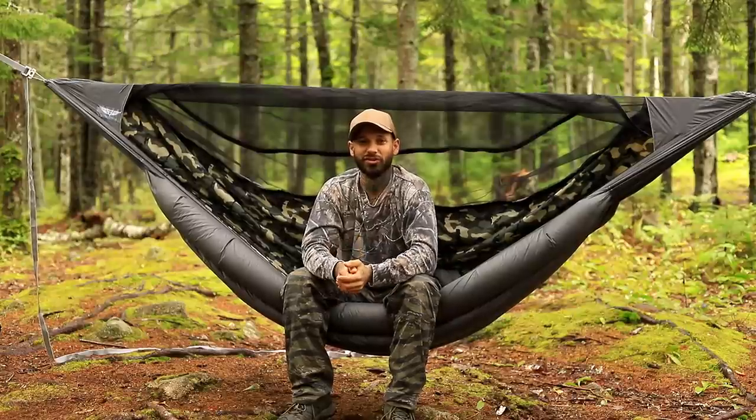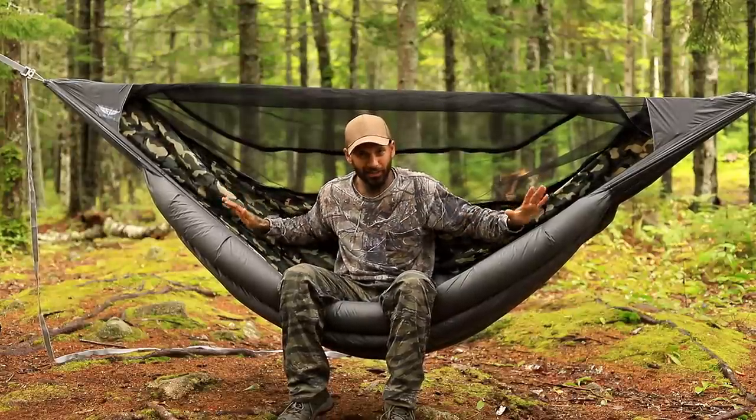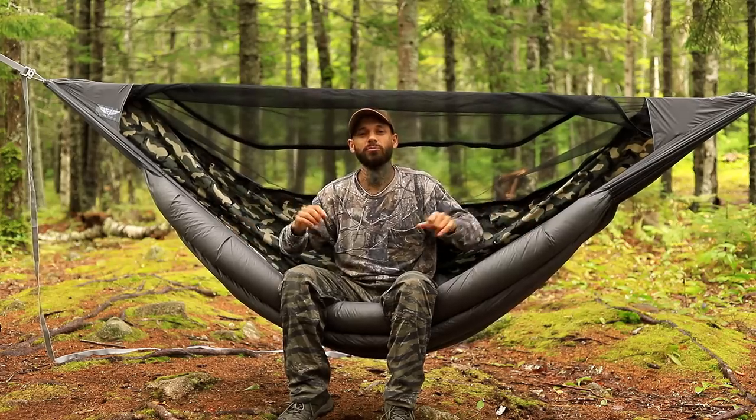Hey, what's going on guys, welcome back to the channel. Today's video I want to share my new hammock with you all with integrated under quilt from Superior Gear, so let's get right into it.